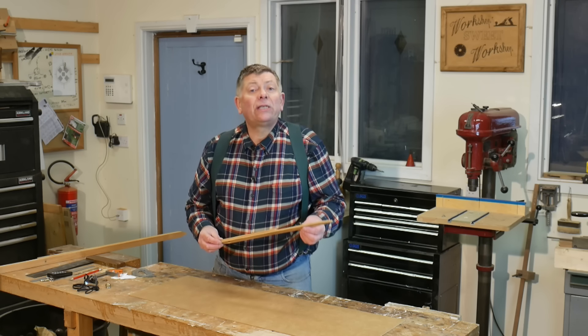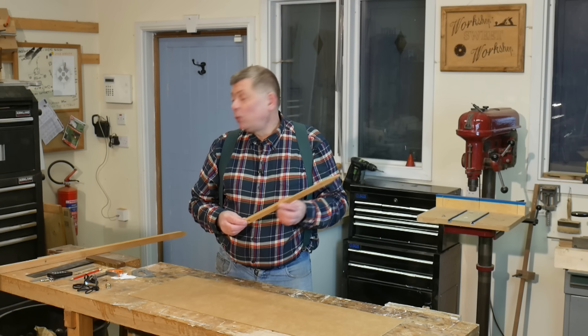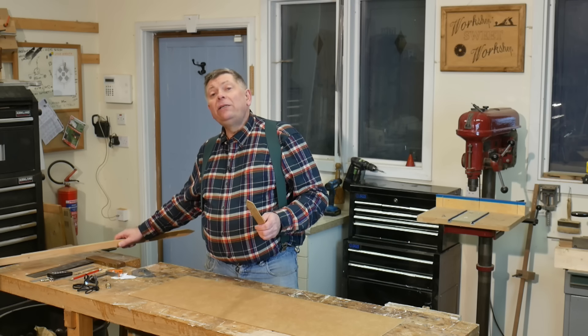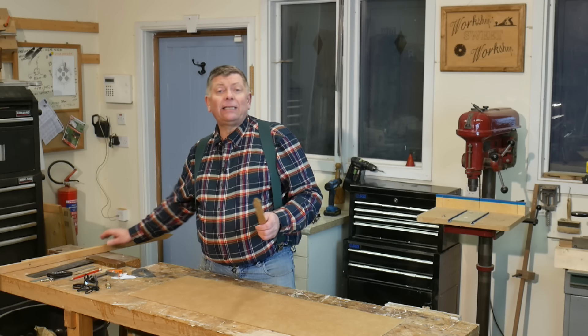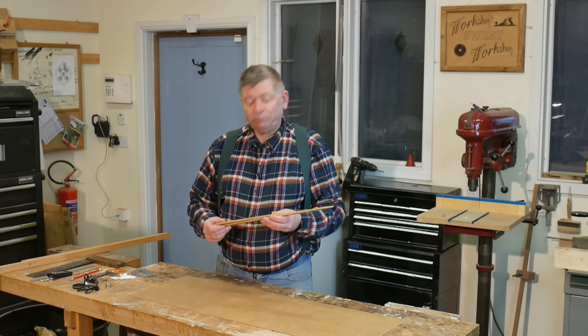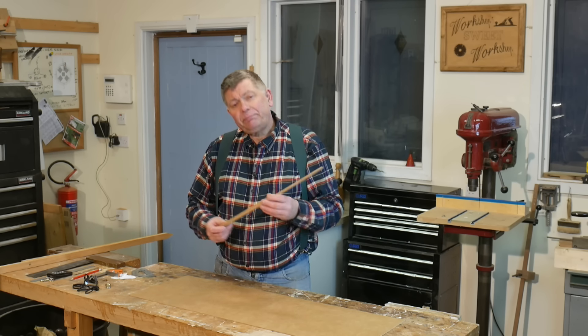So why don't you make yourself a Square of Thales — or maybe several in different sizes? You'll find countless uses for them both on site and in the workshop, and quite honestly I wonder how I ever managed without mine. Thank you for watching. Until next time, enjoy your workshop. Cheerio.